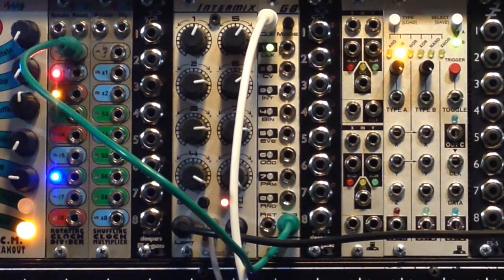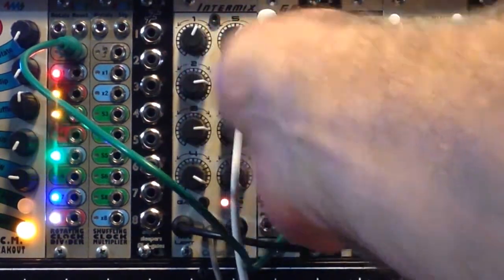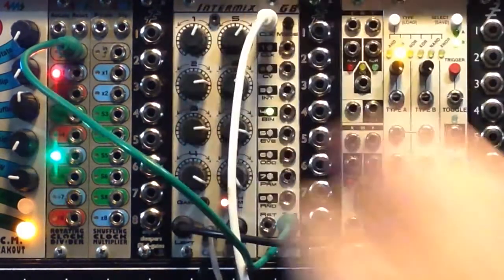Now if you use this sequential gate mode, you get more or less a conventional sequencer where each knob produces a pitch. You change one knob, you change one pitch.